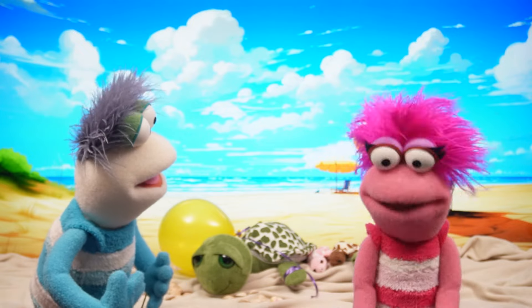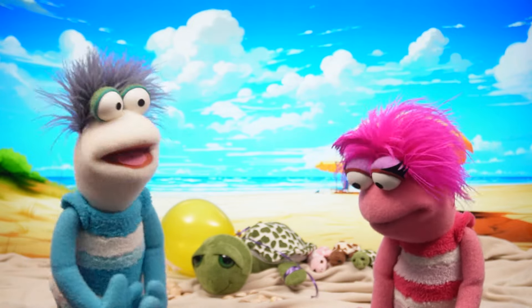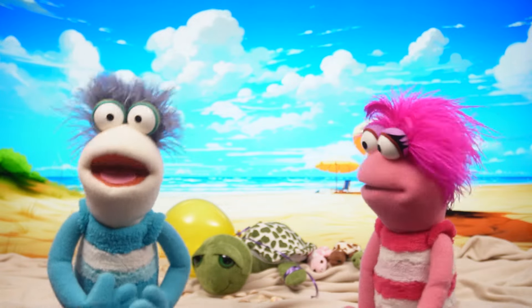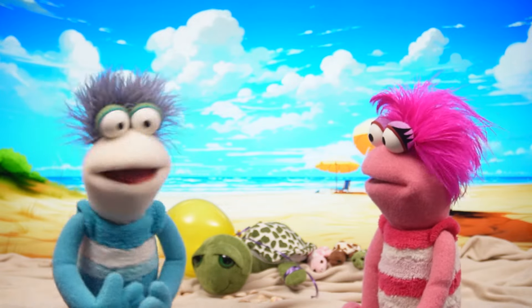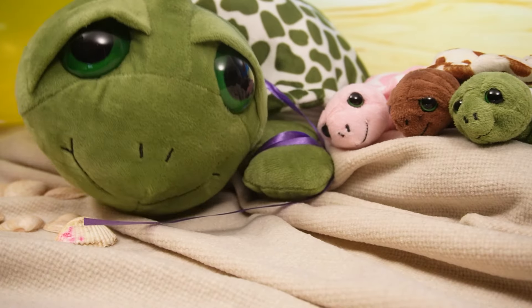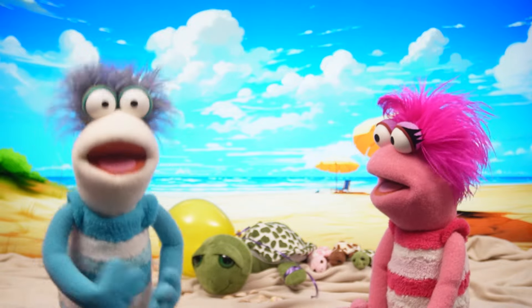This is a disaster! It's all my fault! Don't worry, Phoebe! These things happen! But we have to be extra careful when we take things to the beach and make sure we don't leave anything behind — and that includes trash! Come on, let's go get her checked!